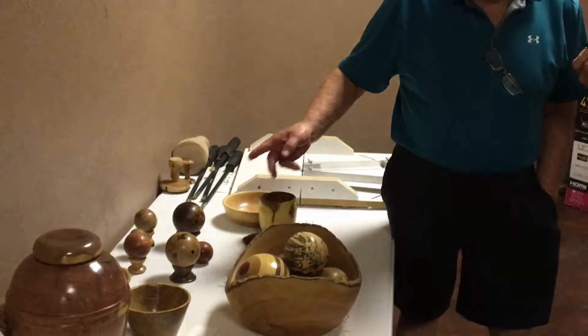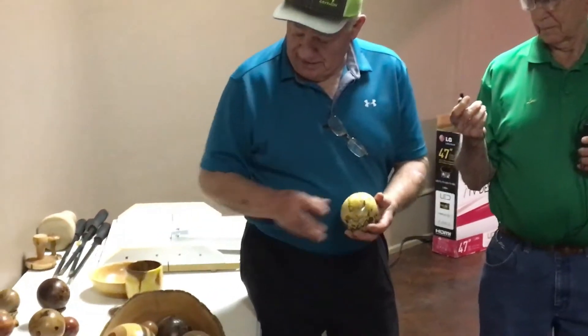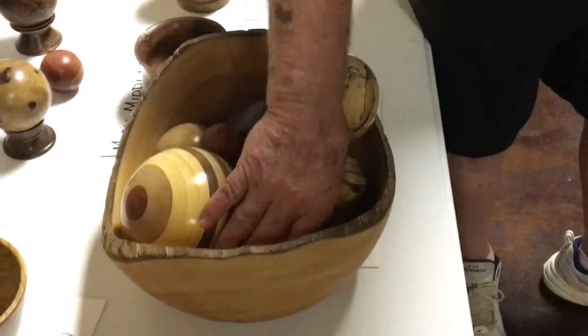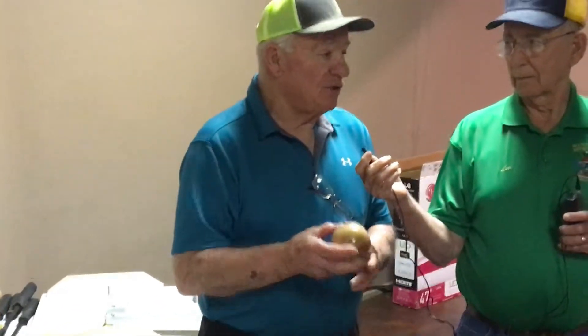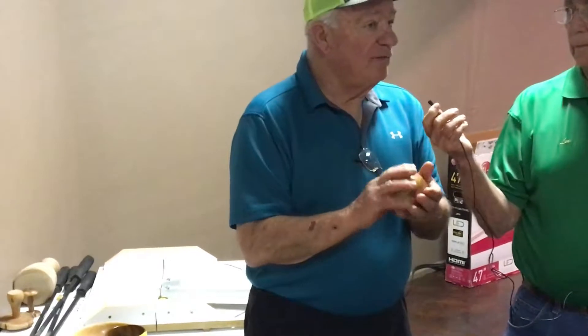He had a couple of spheres, and I've always been fascinated with building spheres — it started over 50 years ago. A friend of mine made spheres out of stone and made me a couple of jigs, but I never progressed further. So Mark inspired me, and there are about seven spheres here out of different woods. I went to YouTube — there's a ton of videos showing the steps. They make jigs starting at about $350 that help you make a perfect sphere. Mark's are pretty perfect; if you roll them in your hand, you don't feel any bumps.